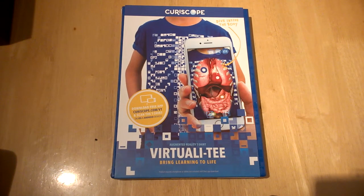Hello, this is Jim from TechBuzz, and today I'm going to give you a quick first look at a new product called the Virtuali-T from a company called Curascope. This is a kind of educational t-shirt with virtual and augmented reality.